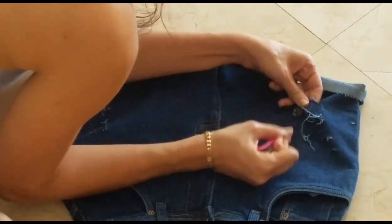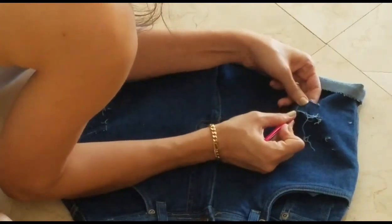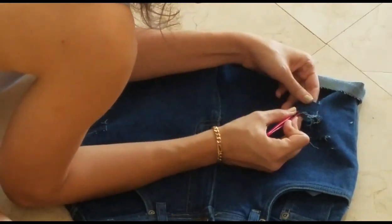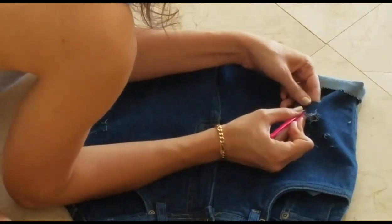You can fray as much or as little as you want. Once you wash the shorts for the first time, you'll get a little more of a worn look. Just continue to fray as much or as little as needed to get whatever look you're personally going for.